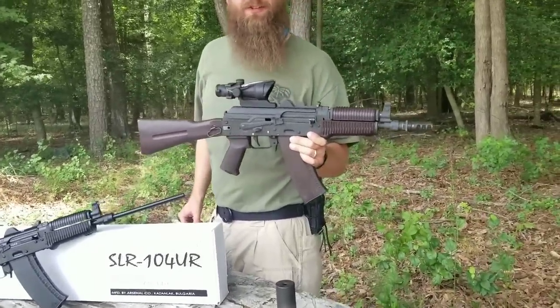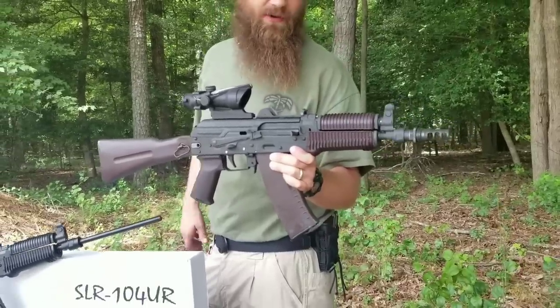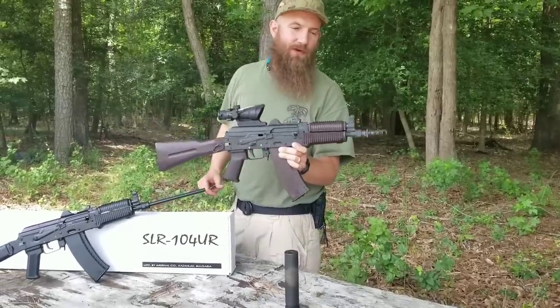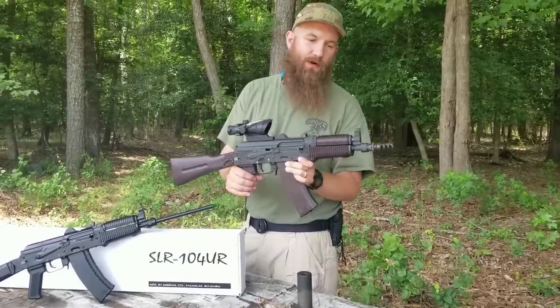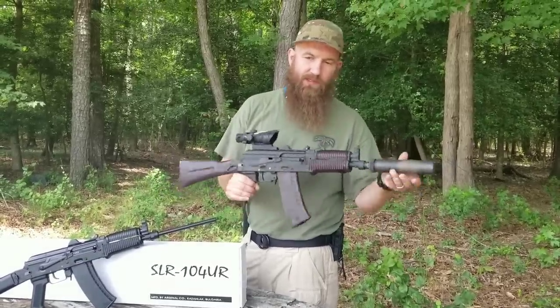I'm in the state of Maryland here, so for us to have a personal SBR it needs to be over 29 inches long. I could not achieve 29 inches without installing this Silencer Co. ASR muzzle brake on there. That's permanently attached, so I can attach my suppressor quickly.